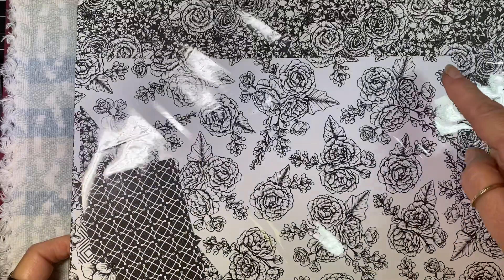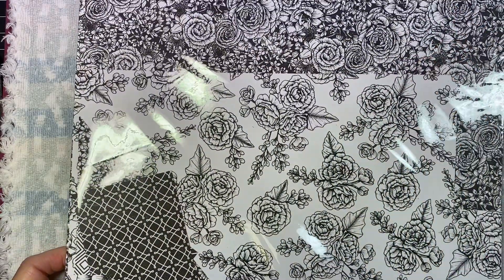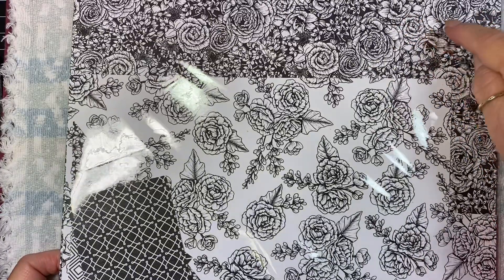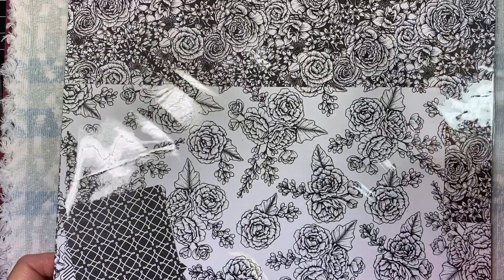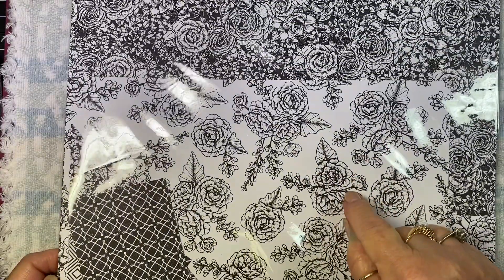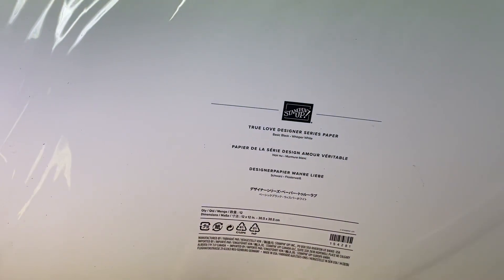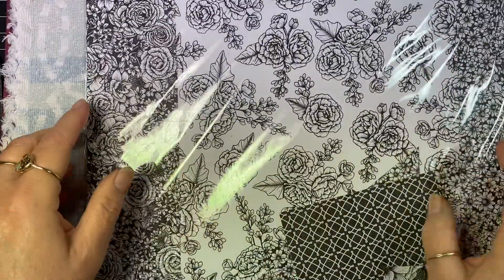Finally, I used this rose paper here and a piece of this white one as well. This is Stampin' Up and it's the True Love Designer Series paper - it's all black and white patterns in this package.